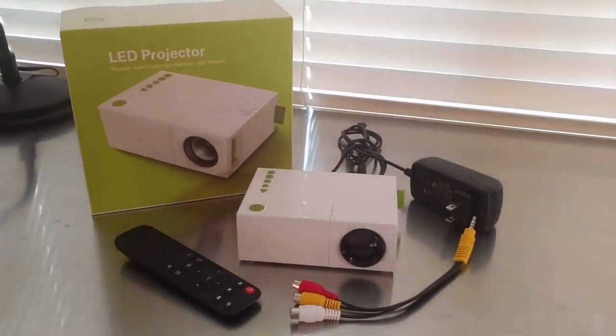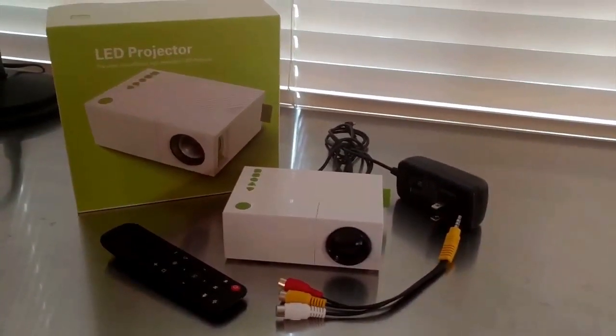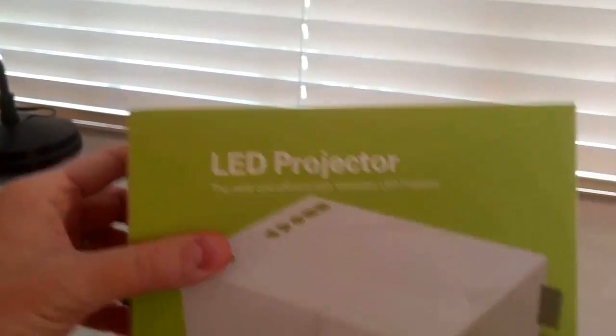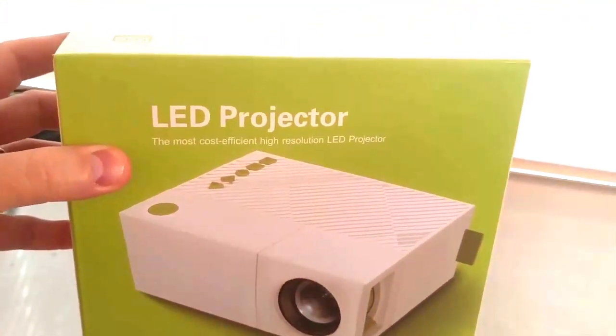This is a short review of the Weelanti Mini LED Projector. It's a portable projector that's marketed as the most cost-effective high-resolution LED projector, and in this review we might find out that it actually may deliver on that claim.